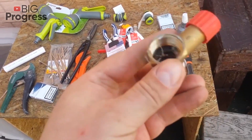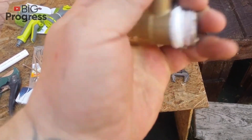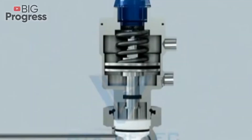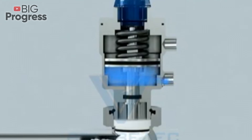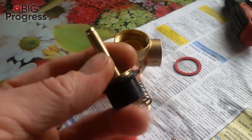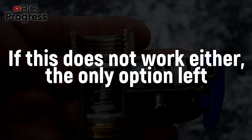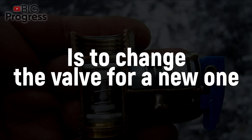Sometimes water leaks because a piece of garbage gets under the inside locking plate of the valve. You can fix it by just turning the emergency lever — the fast water flow will wash away the dirt, the plate will fit its place tightly, and the leak will stop until the boiler heats. If this doesn't work out, the system should be disassembled to clean the valve by hand. If that doesn't work either, the only option left is to change the valve for a new one.